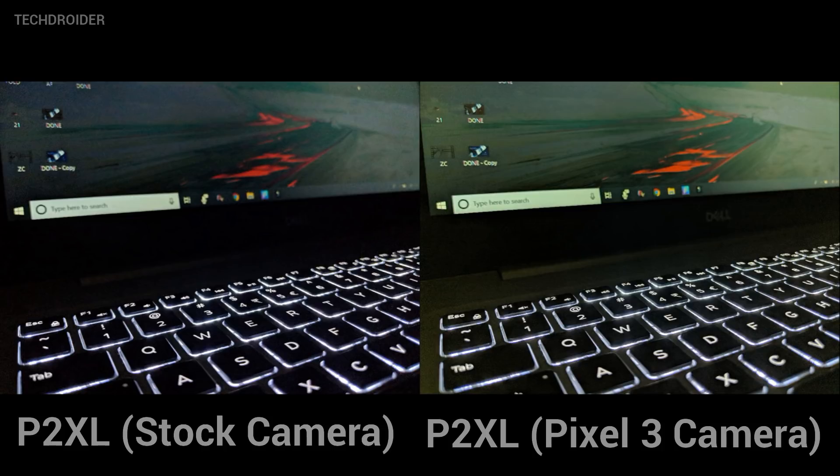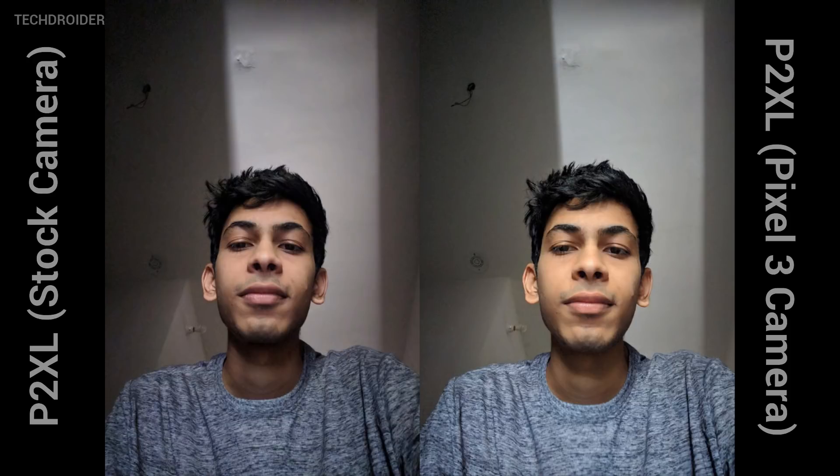When it comes to selfies, I just cannot believe that in this extreme low light condition the Night Shot manages to take some amazing snaps. Here are a few more shots — the images do come out soft. Let me know which one looks more natural to you guys in the comments below.